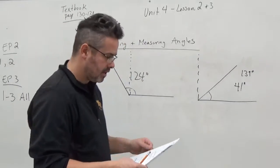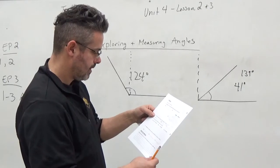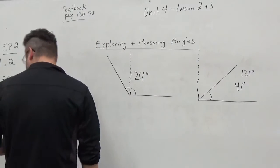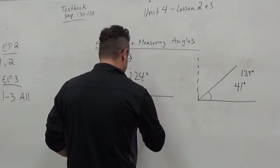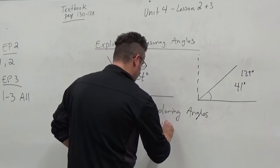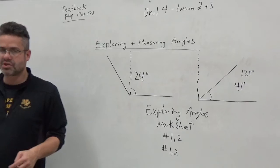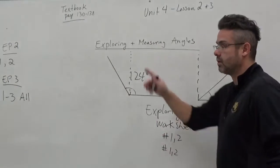For the worksheet, don't do question number 3. You want to do questions 1 and 2 only. You'll do questions 1 and 2 on the first side and 1 and 2 on the back side. So this is the exploring angles worksheet — just do number 1 and 2 on the front and number 1 and 2 on the back. Then you're going to give the EP a try, which is also just questions 1 and 2.